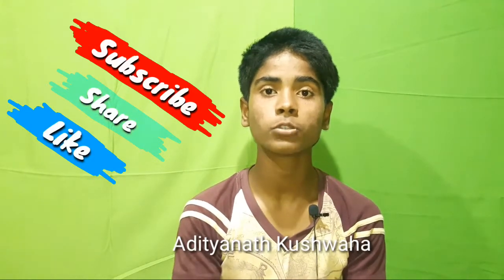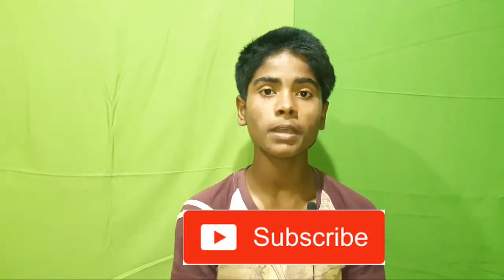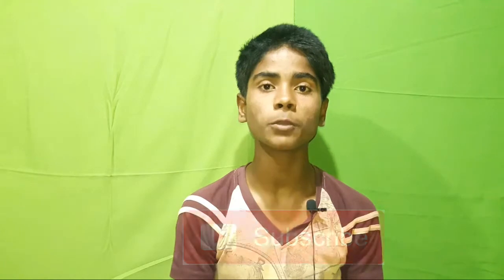Hello, my name is [name] and welcome to my YouTube channel. If you want to see more videos, subscribe to the channel and press the bell icon so you don't miss any videos.